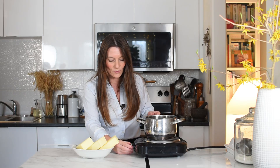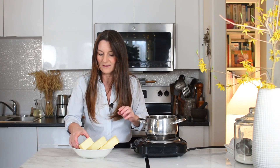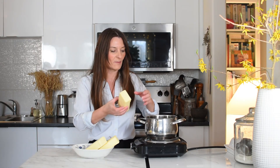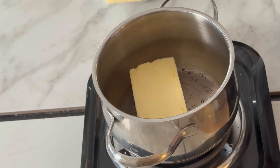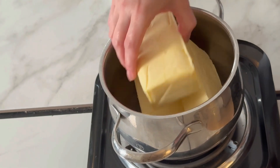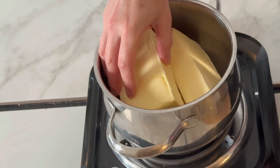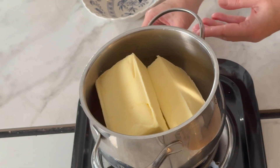I'm going to preheat my stove to low and place the butter in. I will allow the butter to melt very, very slowly. As I mentioned, we don't want to burn the milk solids.